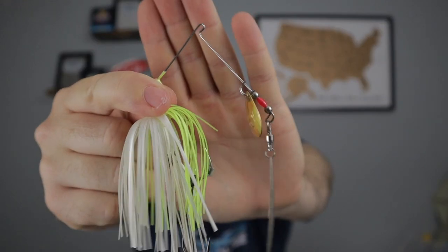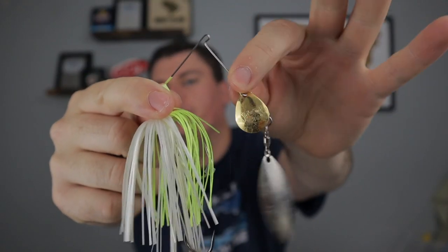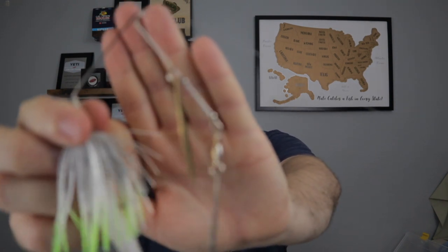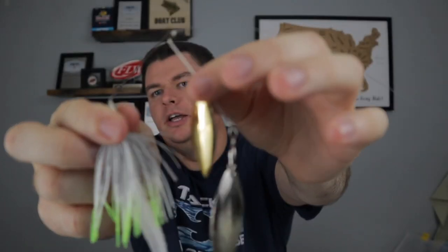As you can see right here, I have a spinner bait with a Colorado blade and a willow leaf blade — that is not the combination you'd want. What I would do is open this spinner bait up, take all these pieces off, and put another willow leaf blade on here. The combination you want to fish during the fall is a double willow leaf option. Doesn't matter the colors — gold and silver, you can alternate if the water is a little stained. You can do double silver if the water is clear, but you need double willow leaf blades, specifically big ones.